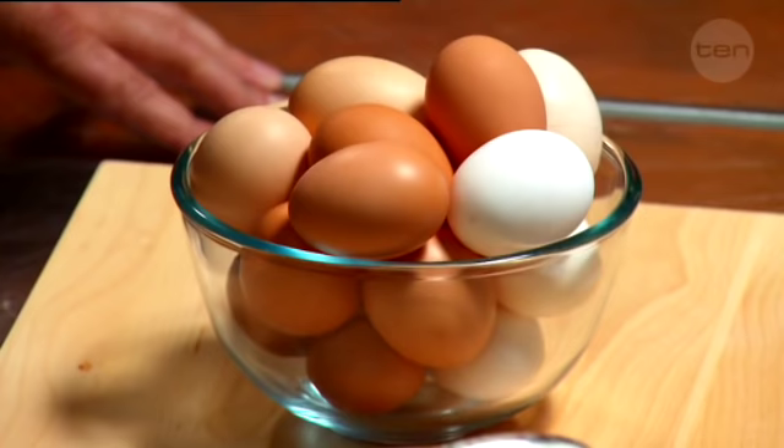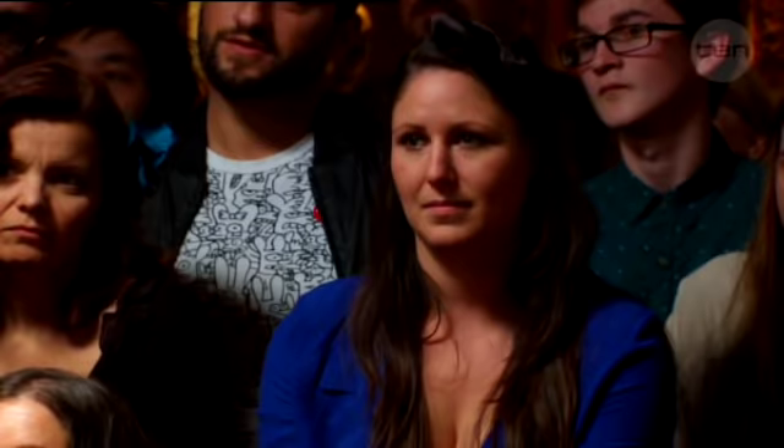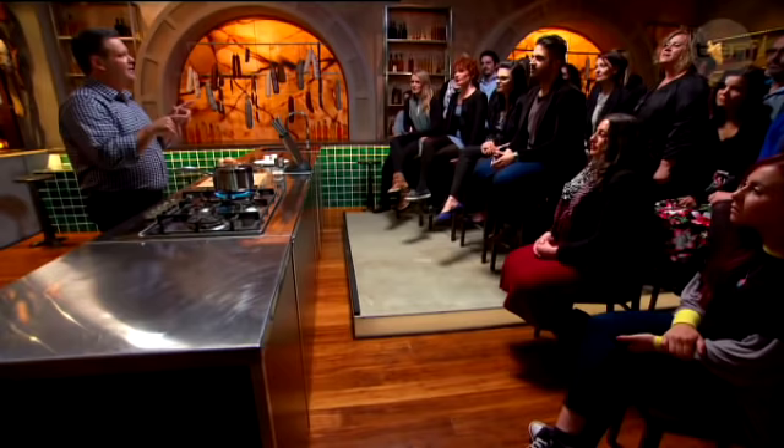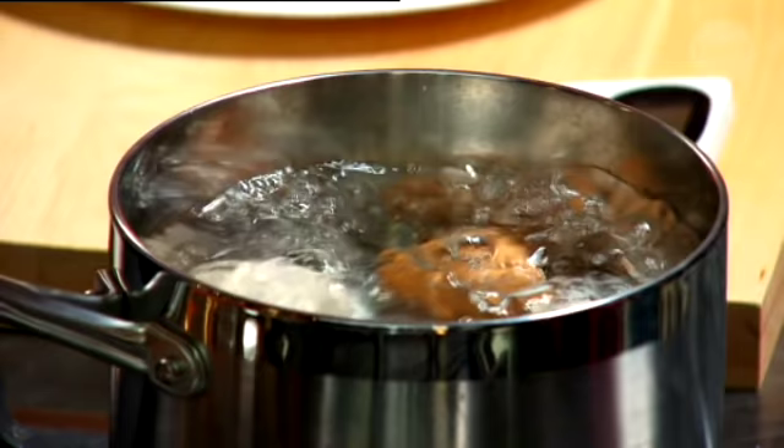Do they crack when you pop them in? Yeah. I'm probably going to say these aren't going to crack, but then I bet as soon as I put them in they crack. My golden rules are room temperature eggs and boiling water. Put a couple in. You can put a pinch of salt in — there's a rumour that if you want to peel it, the salt helps. Five and a half minutes will cook the perfect soft boiled egg. If you want a hard boiled egg, ten minutes on the nose. And fresh eggs are king, always.